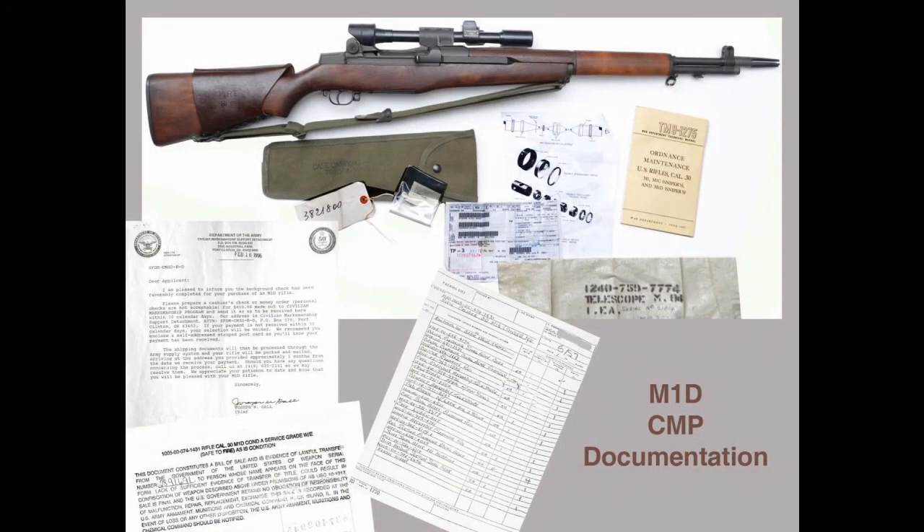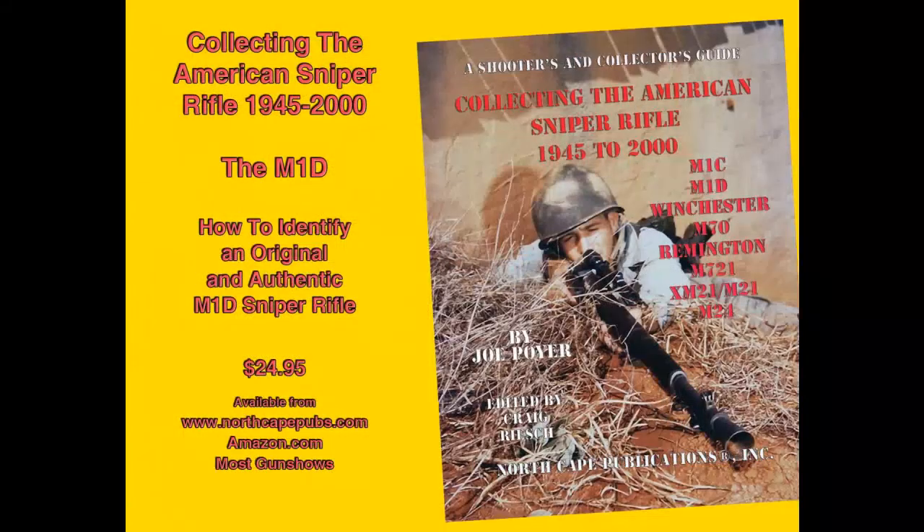M1Ds were sold through the original and current Civilian Marksmanship Programs, but you should not depend on papers from either organization to prove authenticity. In this day and age of copy machines, scanners, and laser printers, they are too easily faked. Use a strong magnifying glass and look for evidence of laser or bubble jet printing in letterhead and other areas that would have been printed on a commercial ink printing press. A small number of M1Ds were sold by commercial dealers when returned from allied and friendly nations; all such M1Ds should be checked for foreign-made parts.